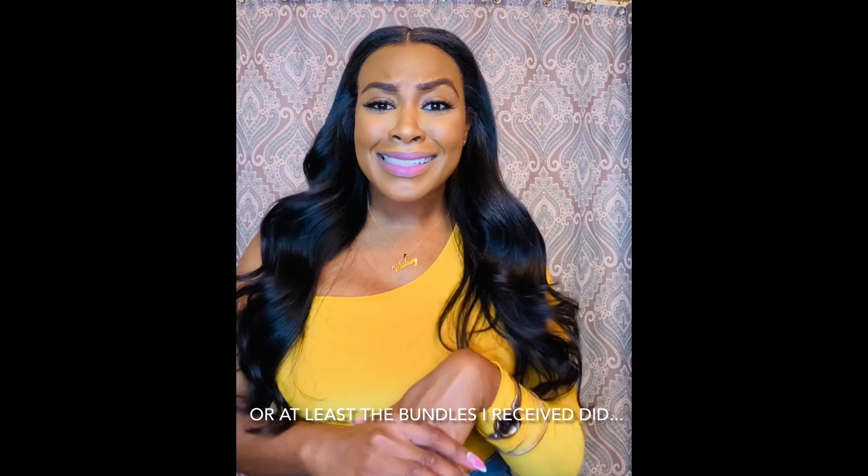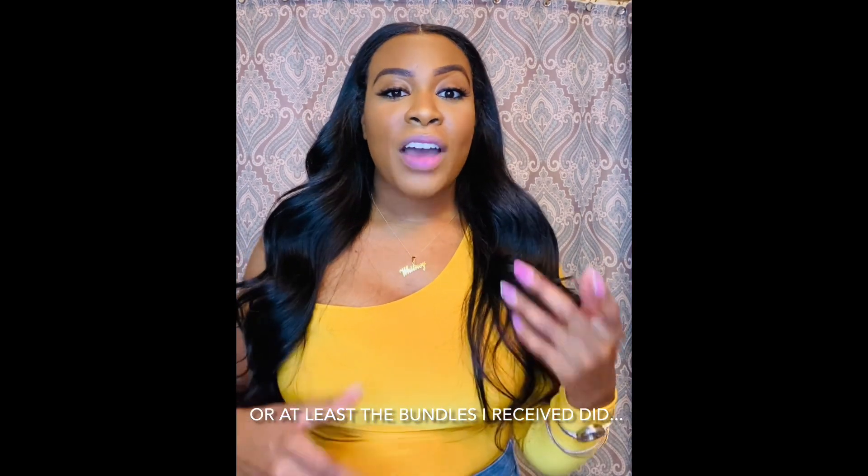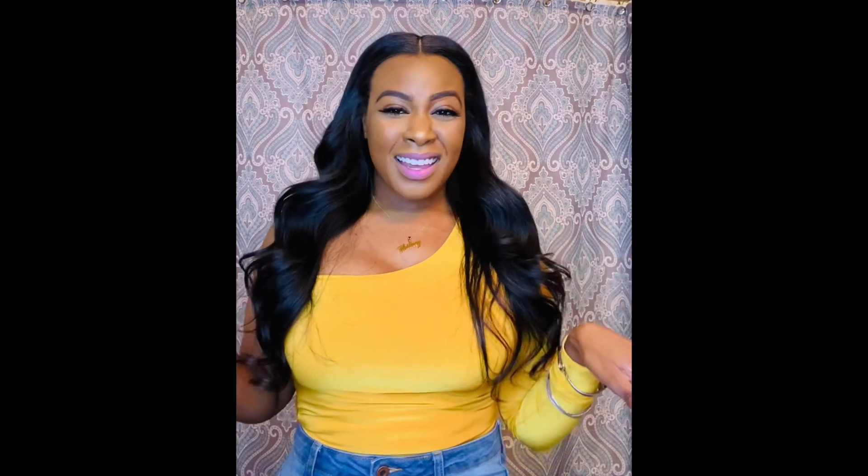So if you do purchase this hair, I would suggest that you seal your webs. Or if you don't seal your webs, just be prepared for some shedding. If that was one thing I could say I didn't like about the hair, it would be the shedding. If I did reinstall this hair, I would definitely seal my webs.